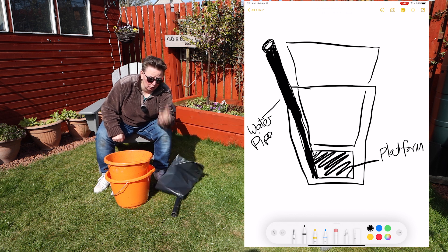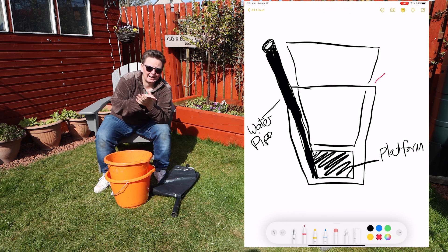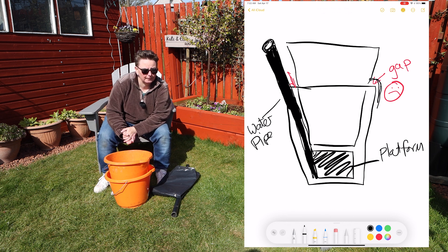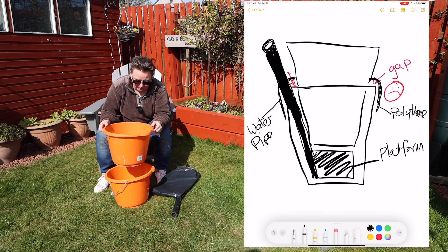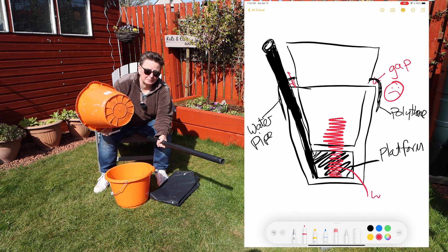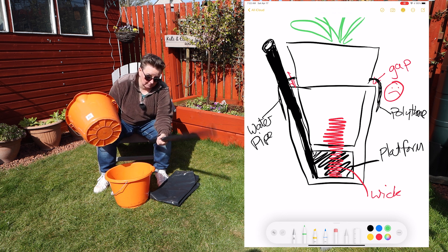I'm also going to use a black plastic bag because the Quad Grows are completely covered - if you get air and sunlight on the water you risk algae. There'll be a gap between the buckets, so I'll use black polythene to cover that over. I'll need a saw and a drill because I need two holes in the bucket: one for the pipe to go through to add water, and another for the wicking material to sit in the water reservoir and come up into the pot.